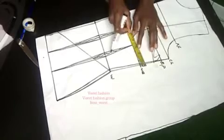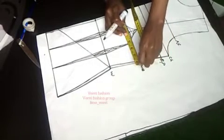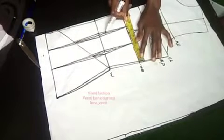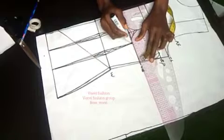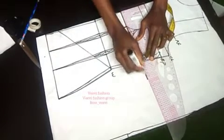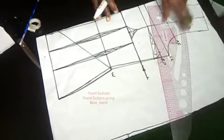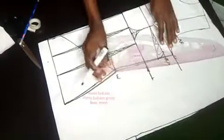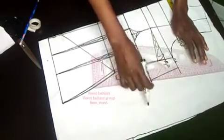Now we're going to replace the darts we took at the under-bust. I measured and this area is fuller — it's wider. The basque area is eight inches and the other is six inches, so I'm replacing that two inches I took. If you don't replace it there will be a shortage when sewing and you'll be confused. If you took more, replace more. I'll extend my chest line out and connect the two inches to the chest line.